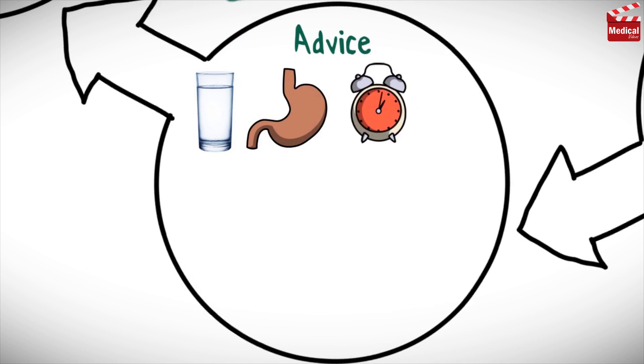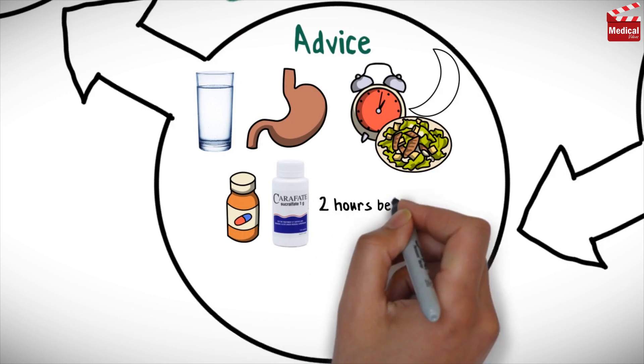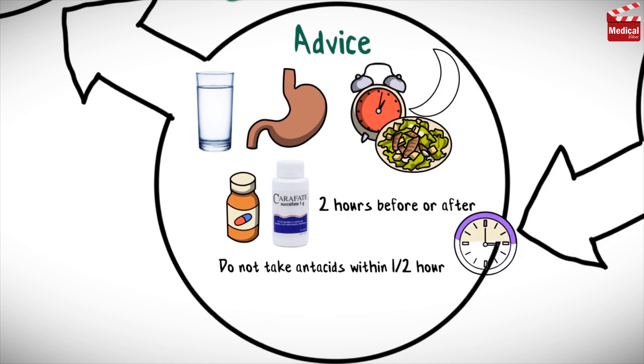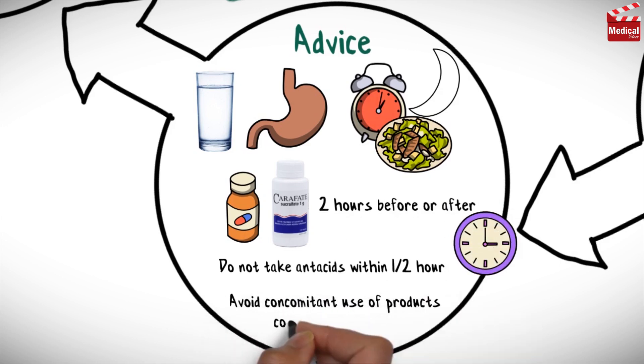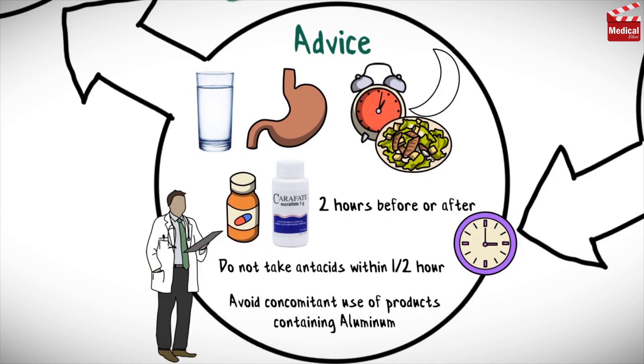Take sucralfate with a glass of water on an empty stomach, at least 1 hour before meals and at bedtime. Take other medications 2 hours before or after taking sucralfate to minimize the effect on absorption. Do not take antacids within half an hour of taking sucralfate, and avoid concomitant use of other products containing aluminum, such as some antacids. Consult your healthcare provider or pharmacist before taking any other medication, including OTC.